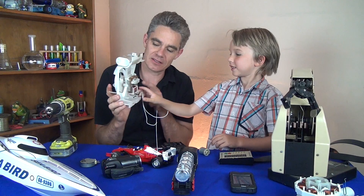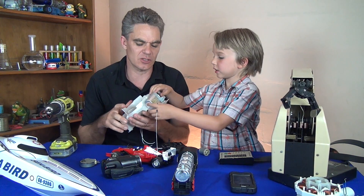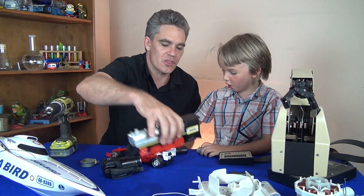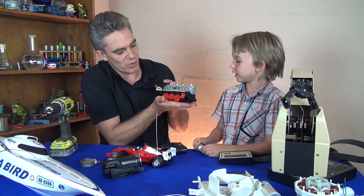Look — what is that? That's the motor. Yep, there's the motor there. And there's a fan. The train has got a motor to make the wheels turn.